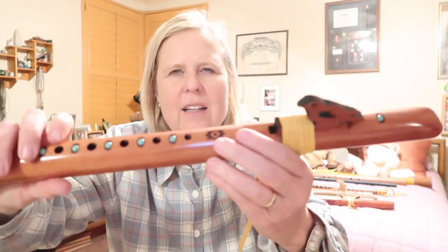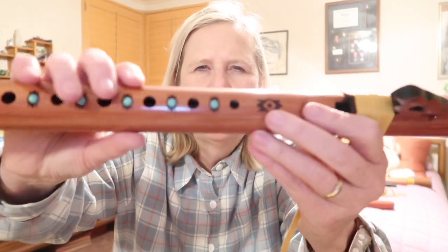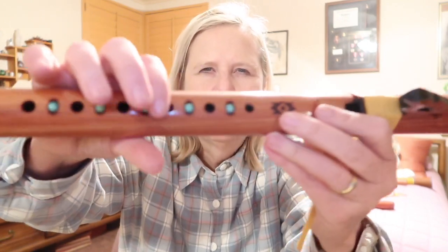This second flute is in the same key, but it's made out of a soft cedar-type wood and inlaid with turquoise. It's beautiful. When I'm in a different mood, I will play this one. To me it sounds a little bit warmer and richer. It's a lot of fun, and obviously much more expensive.